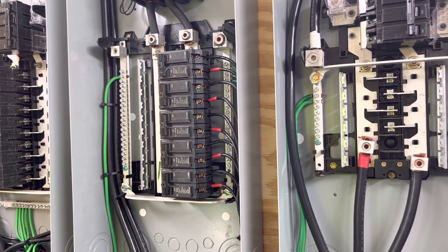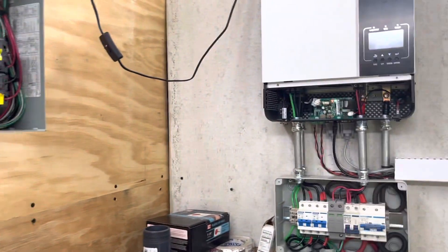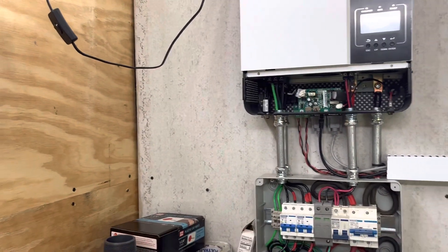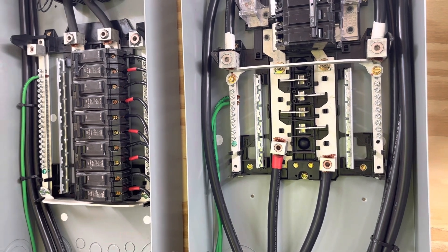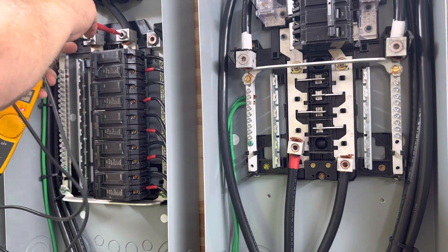Now I'm going to show you what happens when you switch the grid off. The inverter is no longer in bypass mode — it's not in bypass, it's in inverter mode. I want you to see these voltages, and this is why I think it's very important to use an isolation transformer if you're tying to the grid. I'm going to check my phase-to-phase voltage. This is coming out of the inverter again. Line to line: 238 volts.